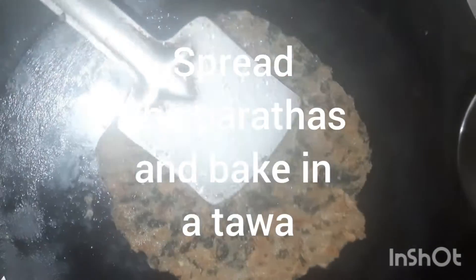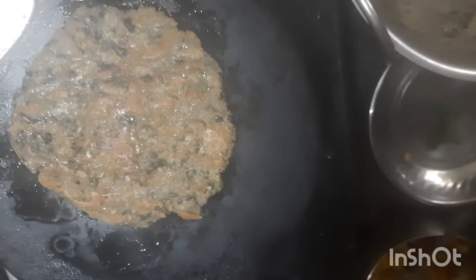Knead well and spread it into a paratha. Flip both sides to cook evenly.